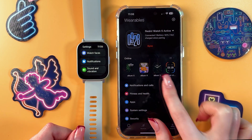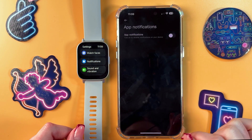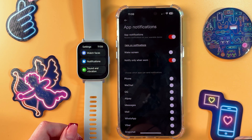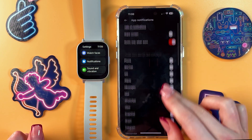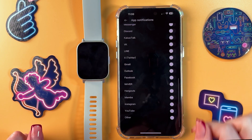Now we need to go into Notifications and Calls, then tap on App Notifications. Enable it by tapping on the switcher, and after that you can enable notifications manually from each app in the list.